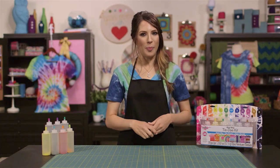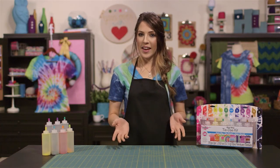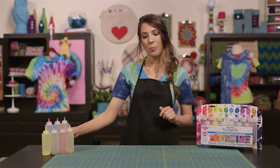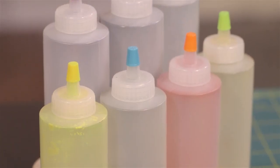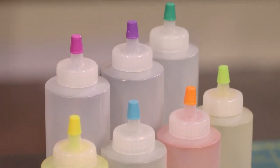Always prepare your dye according to the package directions. Each brand varies just a little. The dye that I'm using today comes in pre-portioned amounts in these cool little color-coded squeeze bottles. All I need to do is add water, shake to mix, and I'm ready to go.